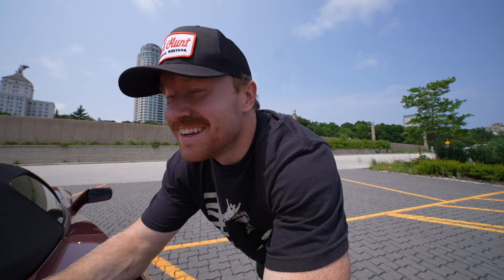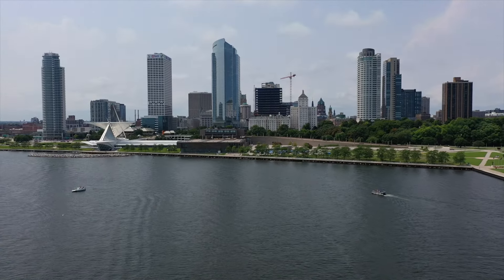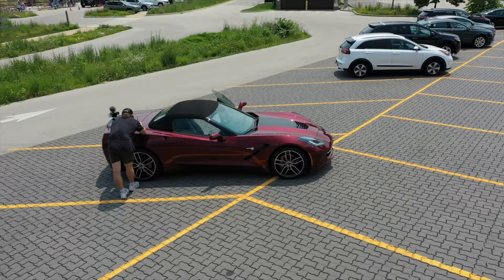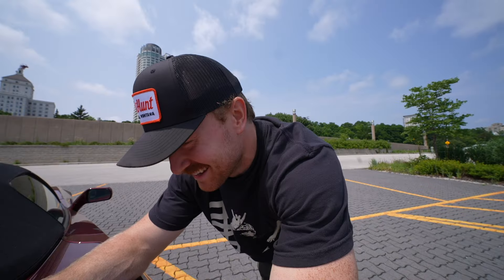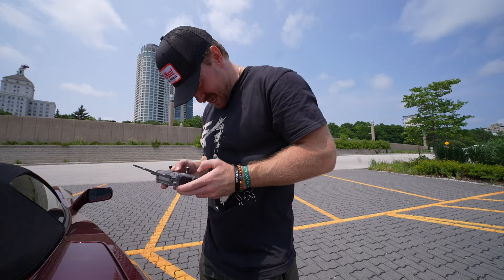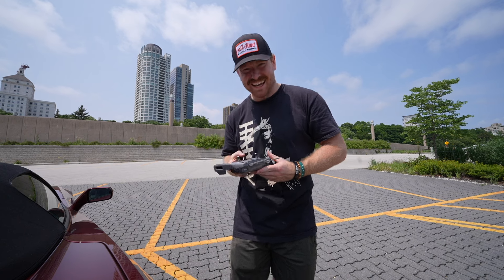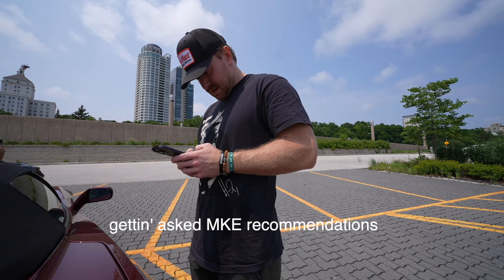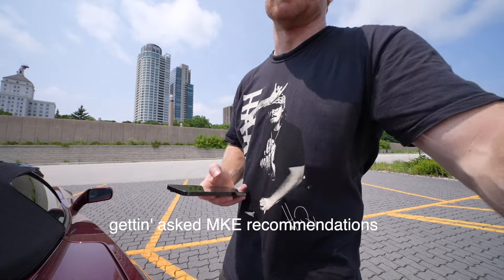So few people actually know about Milwaukee — it's a little hidden gem in the Midwest. Nana's Corvette, a Milwaukee drone flight, one of many. Back to Nana's.